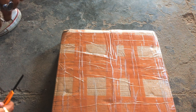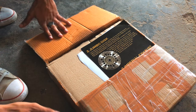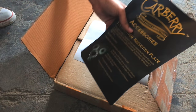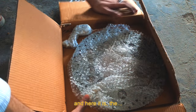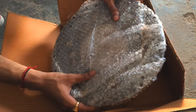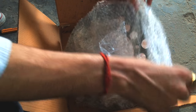All right, hey everybody, back at my factory again. Here is the package I showed in the last video. Let's quickly unbox and see what's inside. There's some shelving, some instructions on how to install the caliper bracket, and here it is — the Carburi Jumbo Disc. It looks big, and it's kind of oily, I don't know why.